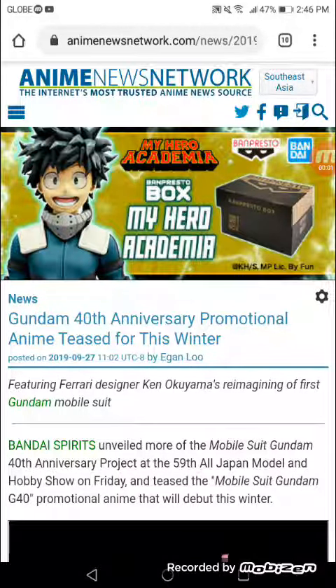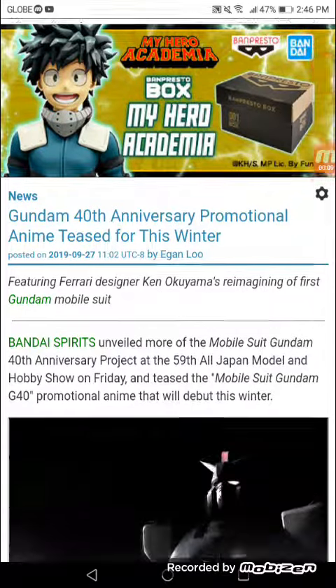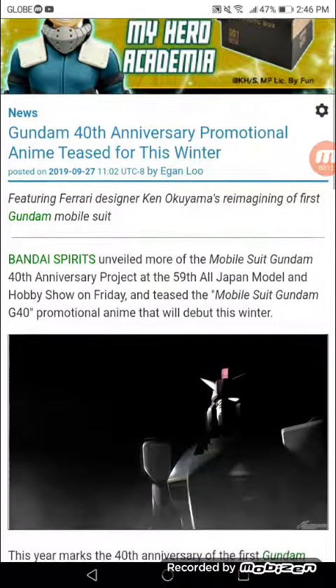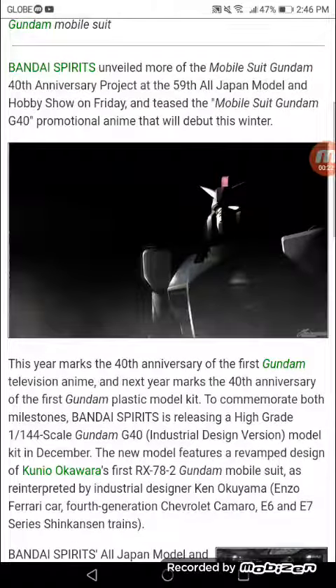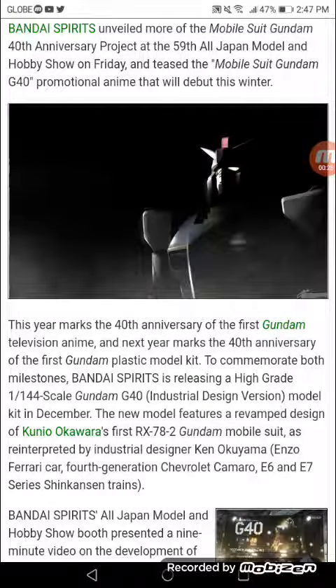Gundam 40th Anniversary promotional anime tease for this winter features Ferrari designer Ken Okoyama's reimagining of the first Gundam Mobile Suit. Bandai Spirits presented more of the Mobile Suit Gundam 40th Anniversary Project at the 59th All Japan Model & Hobby Show, teasing the Mobile Suit Gundam G40 promotional anime due in winter. This year marks the 40th Anniversary of the first Gundam television anime, and next year marks the 40th Anniversary of the first Gundam plastic model kit.